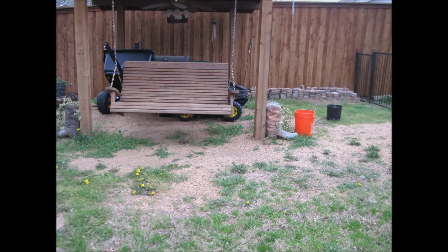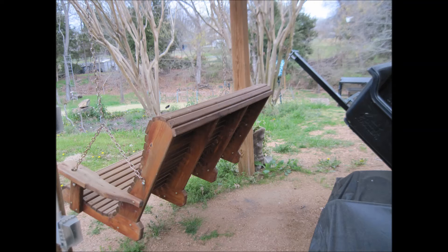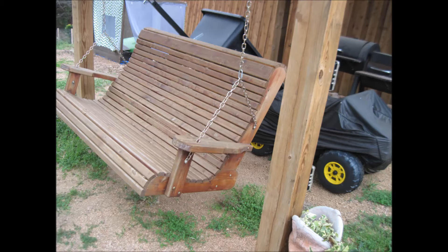Hello, YouTube. My neighbor wanted me to build him a bench swing — copy the one he had out there in his backyard. And so I said, okay, I'll try to do that. You bring the lumber, you get the wood, and I'll try to make you one.